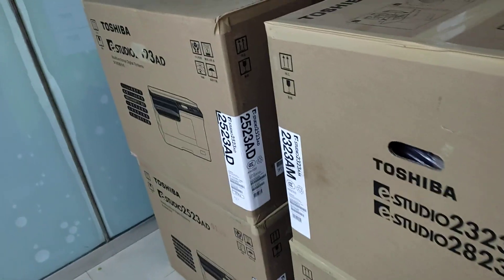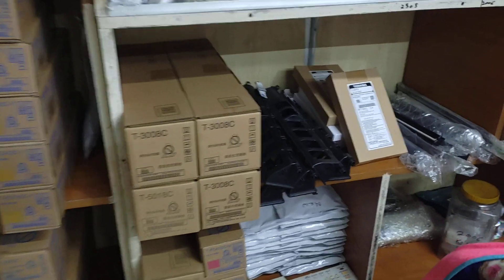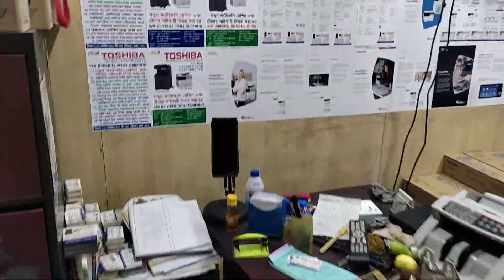This is the original toner. This is the developer. They pay for both the products.